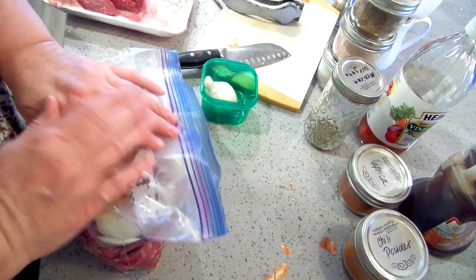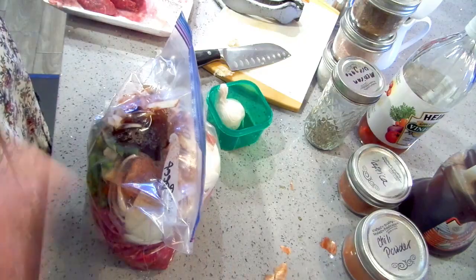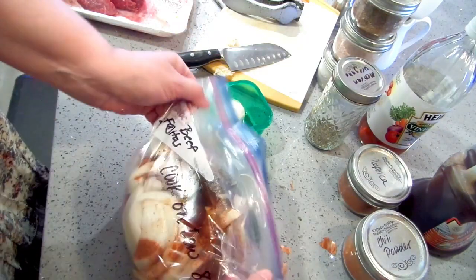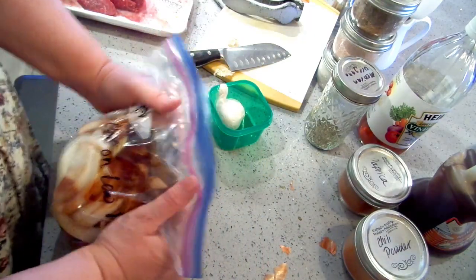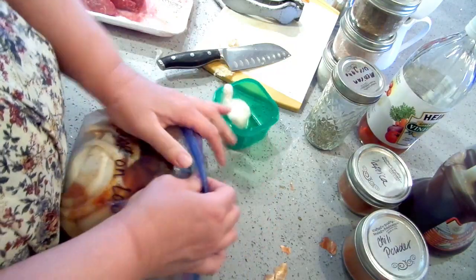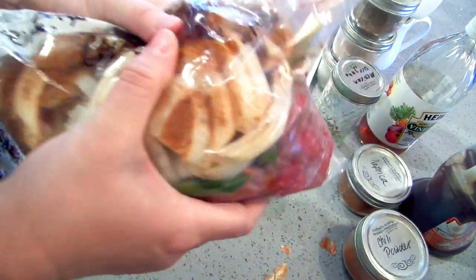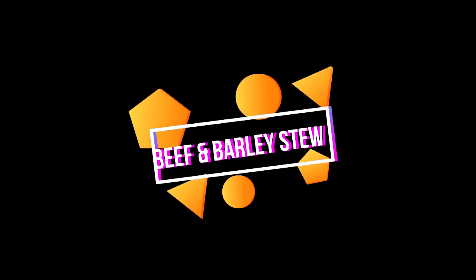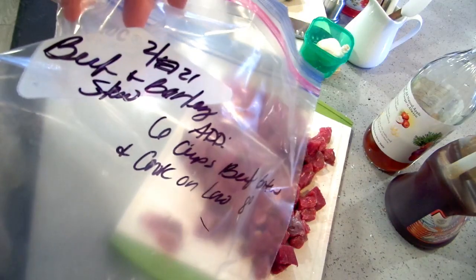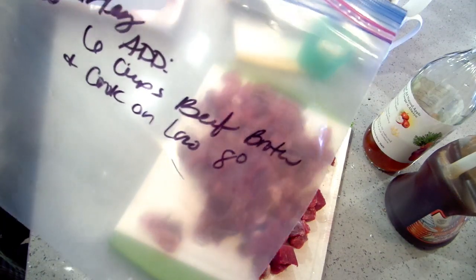This is it for this freezer meal. You can mix it around if you want, but it's all going to go into the crock pot. I freeze them upright — they fit in the freezer better — and when I pull it out I never defrost it, I chuck it right into the crock pot. The bag is labeled with instructions to add six cups of beef broth or stock and then cook on low eight hours.